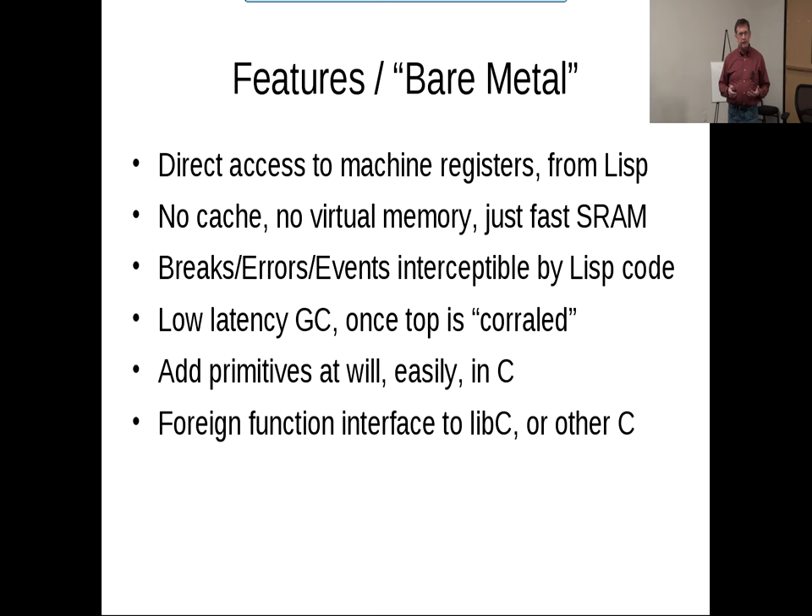What makes something a bare metal implementation? It means you can get to the machine without going through other things — nothing is guarding the machine or arbitrating access. You can get right to the registers, right to the memory. There's no virtual memory, no operating system. There is a C library, but that code is not any different from any other primitive code. There are no semaphores, no gates — it just looks like another primitive you're calling.